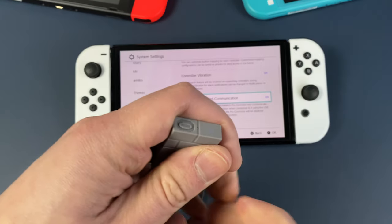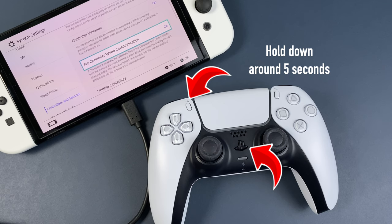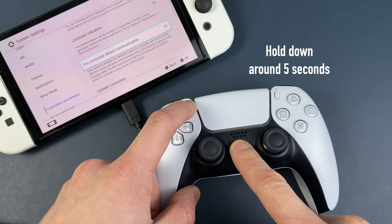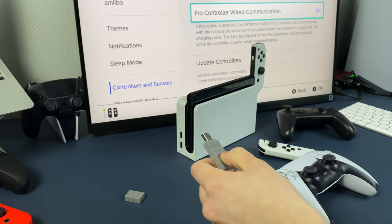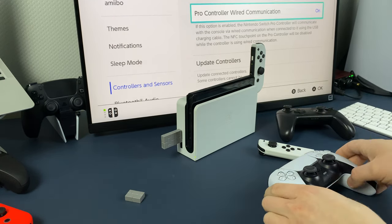Then plug in your adapter and tap the button on it — it should start blinking. On your controller, hold down these 2 buttons until the light bar starts blinking too. You will feel vibration in your controller and the light will become solid — that's how you know it's connected. For dock mode, simply plug your adapter into the USB port on your dock and do the same thing.